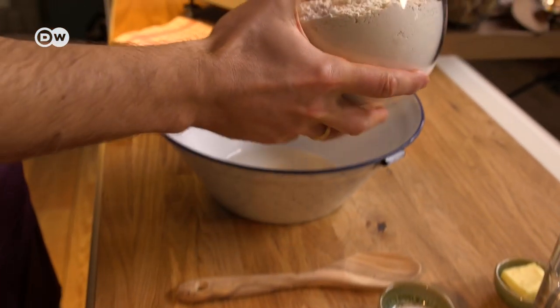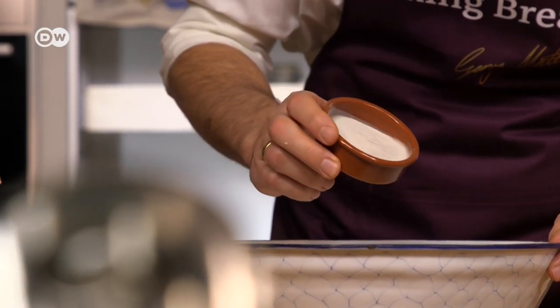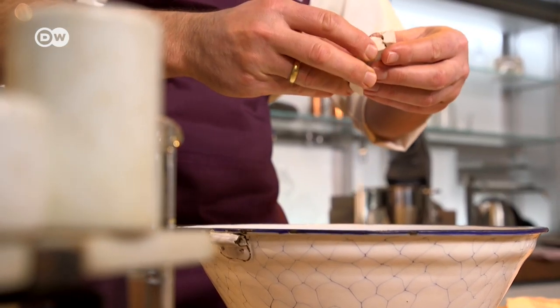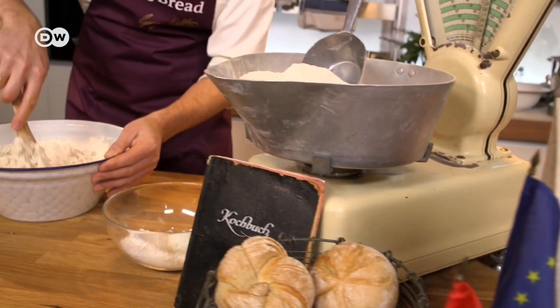So here is how you make and bake them. You'll need 500 grams of bread flour, baker's malt powder, salt, 15 grams of fresh yeast, 270 milliliters of water, and softened butter.